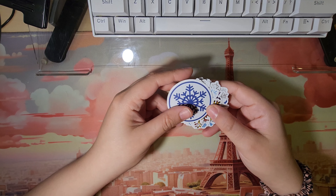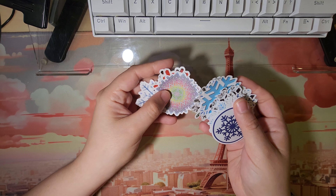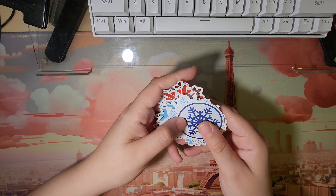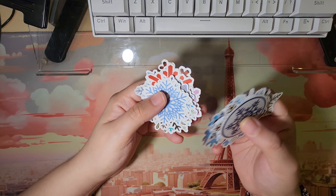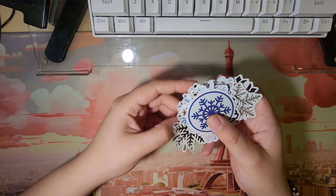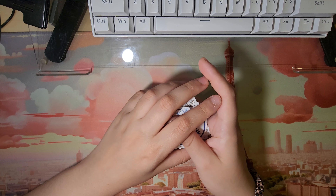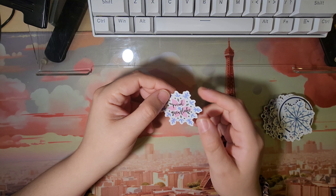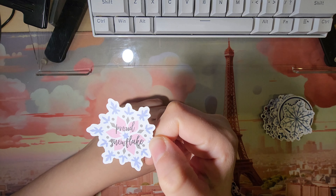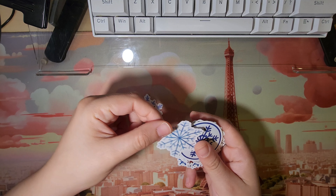So these are snowflake style stickers. They're very matte — not glossy at all, but they're beautiful. I love fall and winter, and because we're in winter, I thought I would pick up some snowflake stickers.